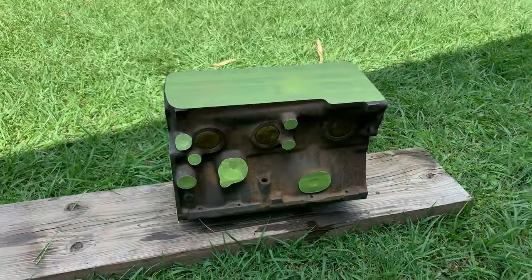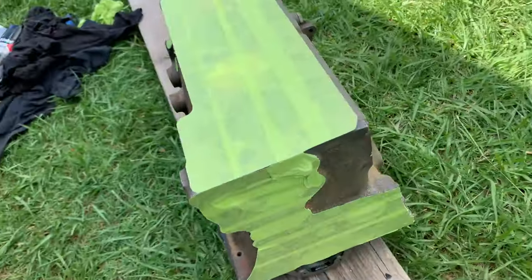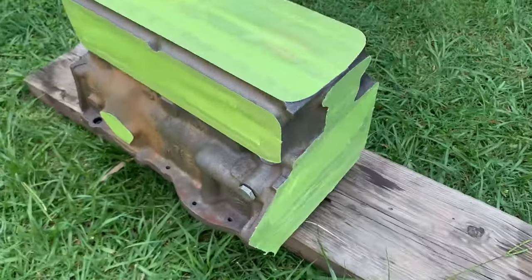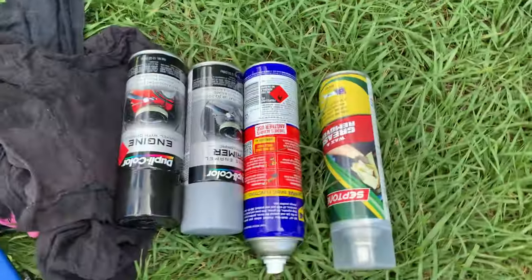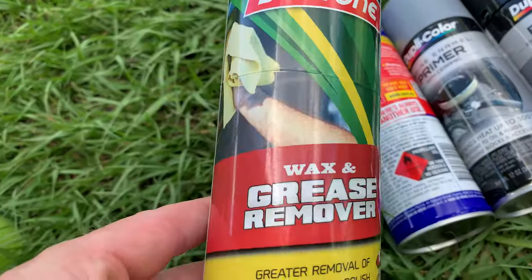We'd love to film this whole process. Unfortunately the rust is forming on the outside of the motor already. I've got it all taped up. Let's throw some paint on it — let's throw some primer on it. The plan is to bring some wax and get rid of some of that rust.